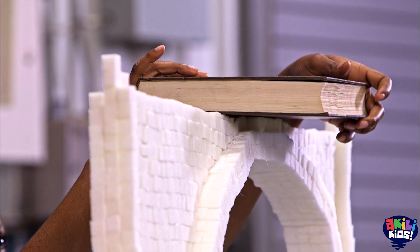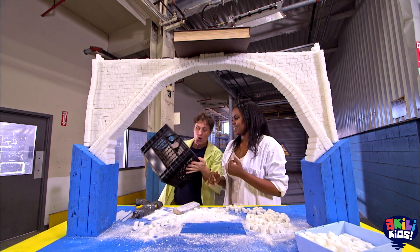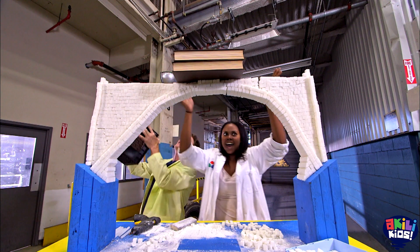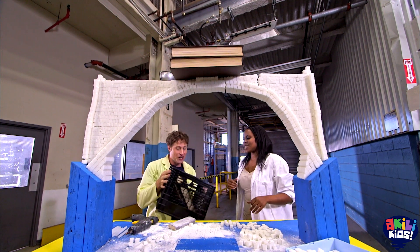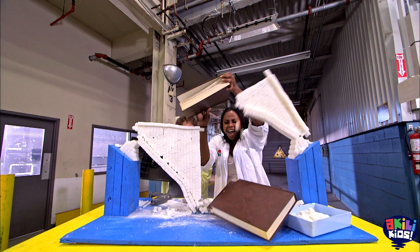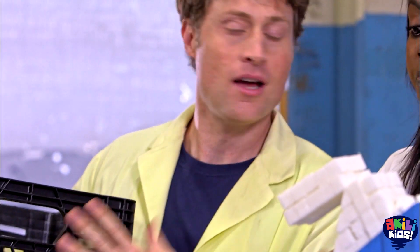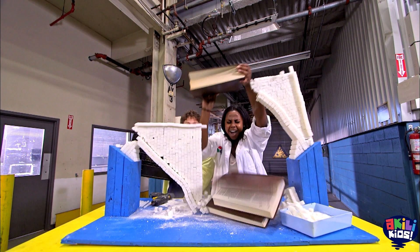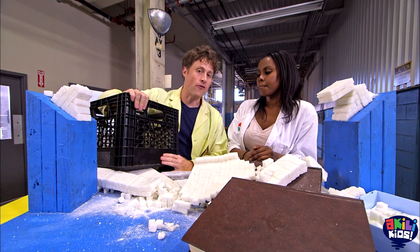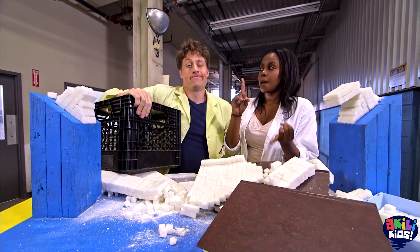Here we go. One book — yeah! Two books. Two books... sugar cube bridge, three books. No! That was great. It held up two books and broke on the third. So it's still far from how much weight we want it to hold, because we want to cross it. We definitely want to cross it, so that means we need something bigger.